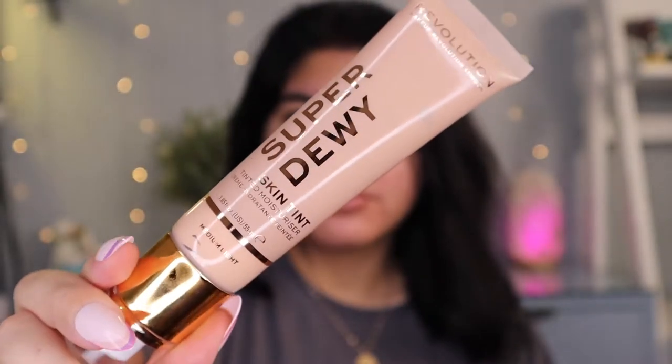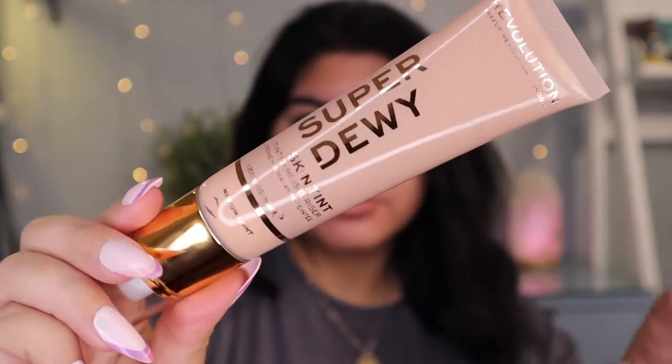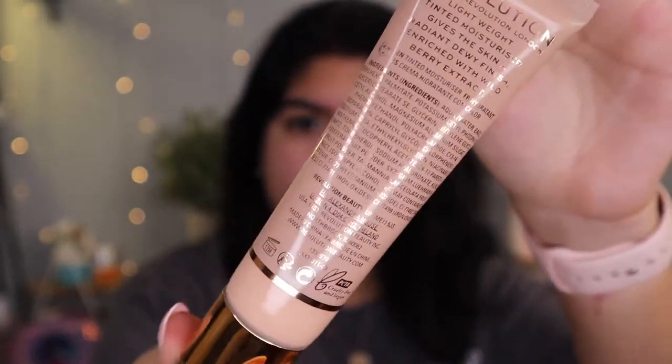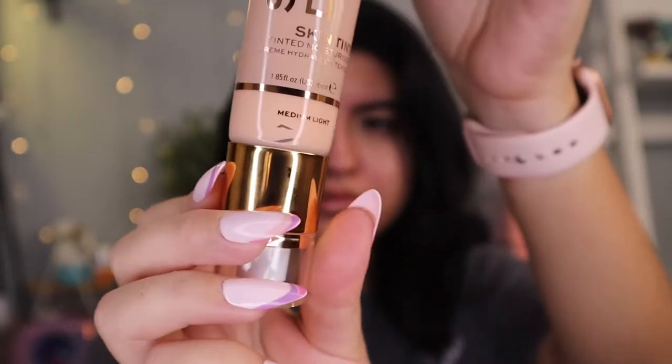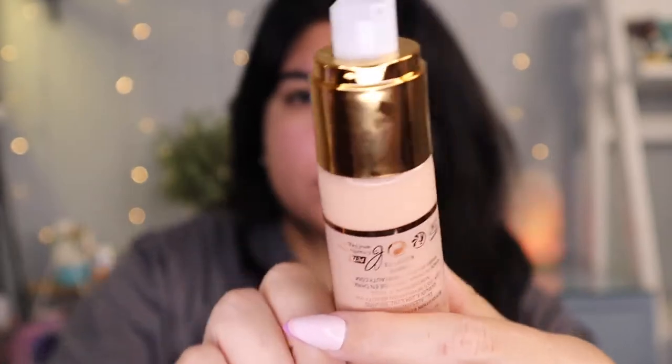It comes in a pump. It is vegan and cruelty-free. It says it's a lightweight tinted moisturizer that gives the skin a radiant, dewy finish and is rich with wild berry extract. Hopefully it doesn't have a scent to it, and hopefully it doesn't break me out because my skin is very sensitive — it recently broke out and it's still healing a little bit.